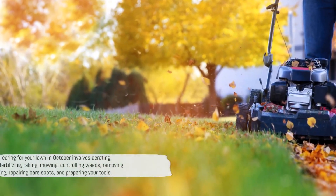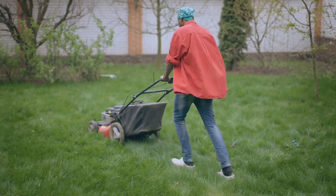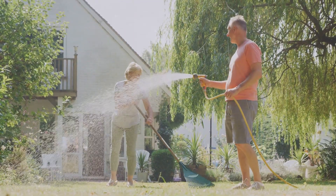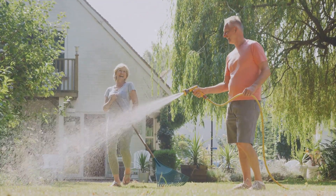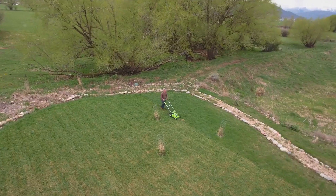In conclusion, caring for your lawn in October involves aerating, overseeding, fertilizing, raking, mowing, controlling weeds, removing debris, watering, repairing bare spots, and preparing your tools. Each of these steps plays a vital role in ensuring your lawn is healthy and vibrant next spring.